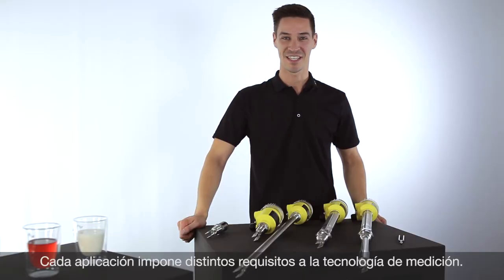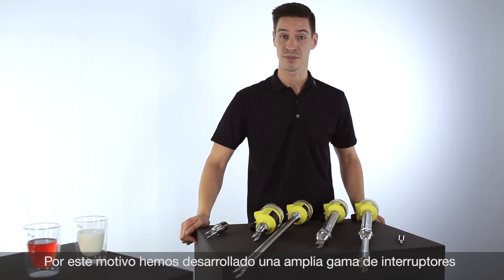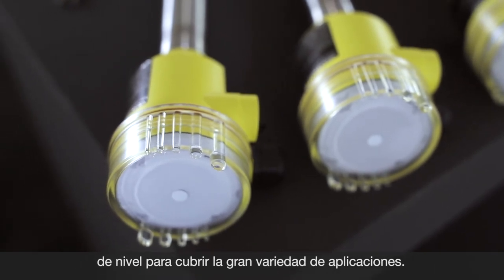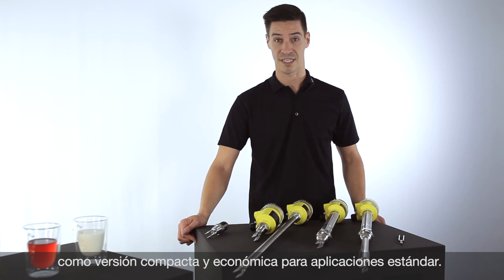Every application has different requirements on the measurement technology. Therefore we developed a wide range of different point level switches for you. Starting with the VEGASwing 51 — a compact and price-attractive version for standard applications.